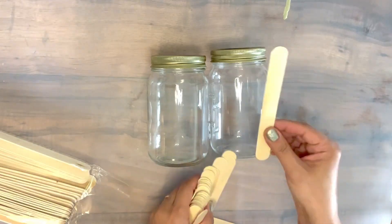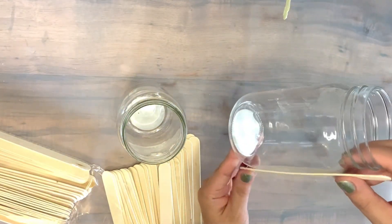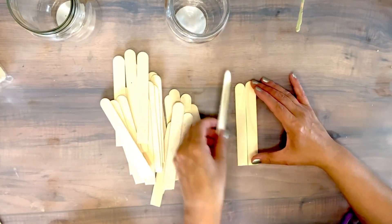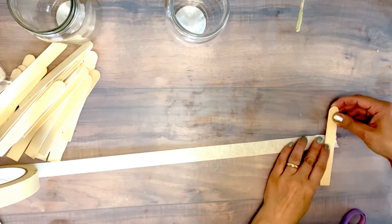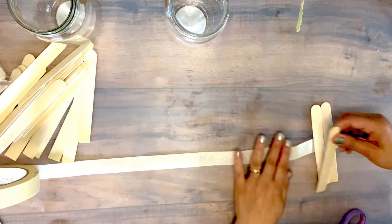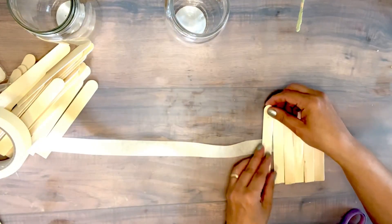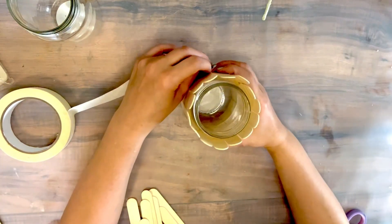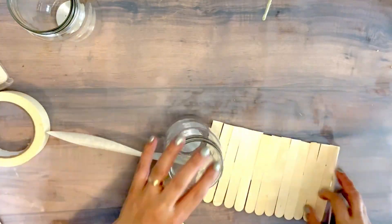I'm gonna be adding those wooden popsicle sticks — I just want to see how they're gonna match. I removed the cap from the jars, and the only portion I'm gonna cut of these popsicle sticks is just the bottom. I'm gonna layer them just like so and we're gonna cover my jars with them. I use one of those tapes and I'm just gonna layer my sticks, getting about 15 of them — just enough to cover the jar. The tape makes it easier so you can just roll it and then we add glue and let it stand.